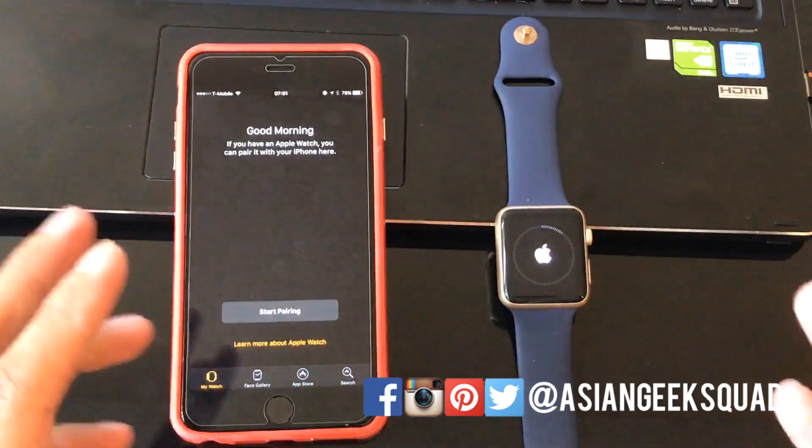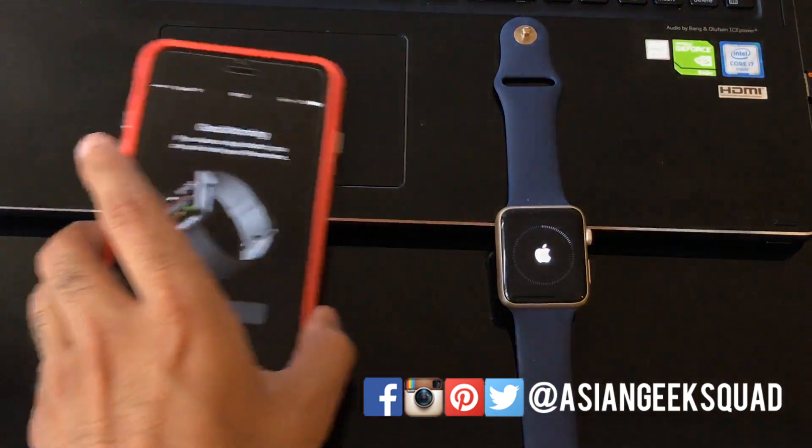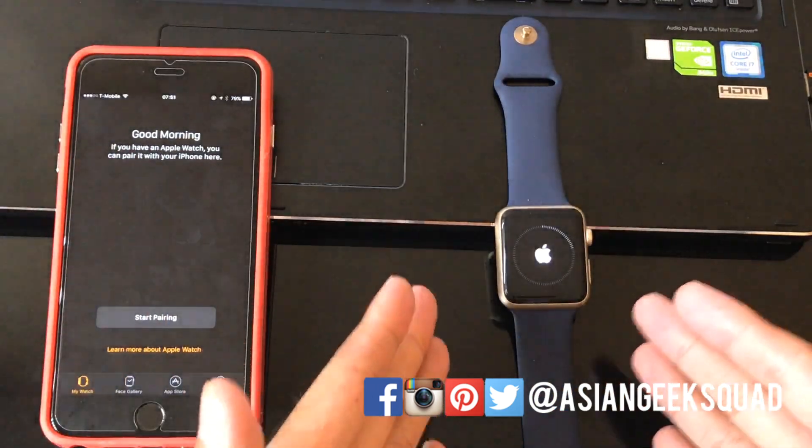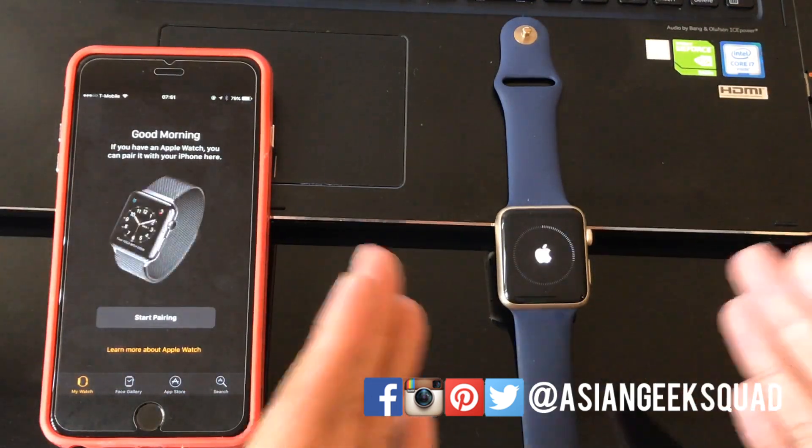About three and a half minutes later, we can see that on the iPhone it has already been unpaired, and on the Apple Watch it's still resetting all the contents. We're at about the four-minute mark right now.